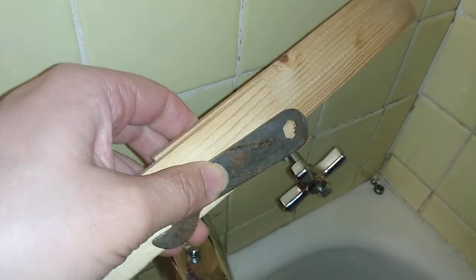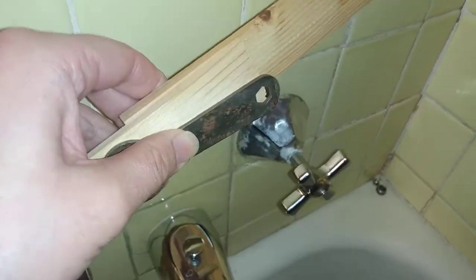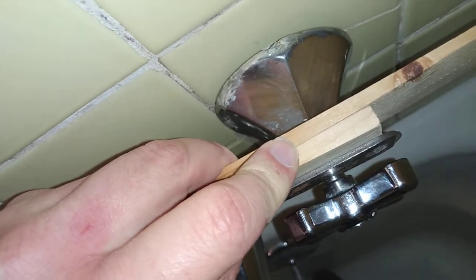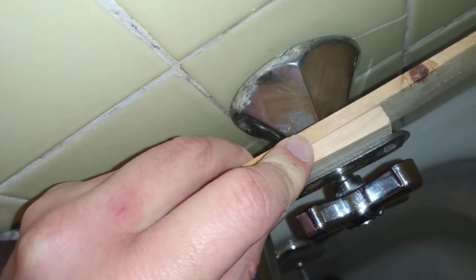I grabbed the shims and the piece of metal and stuck them in the gap between the escutcheon and the shower handle — like that. You can see there's still a little bit of gap left, and I can move it back and forth in that gap.